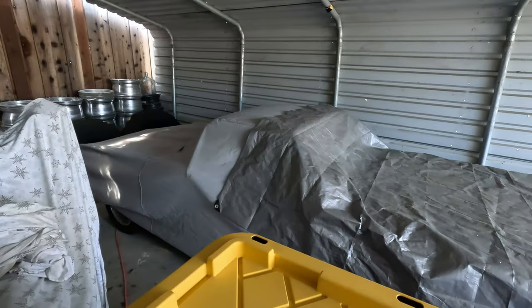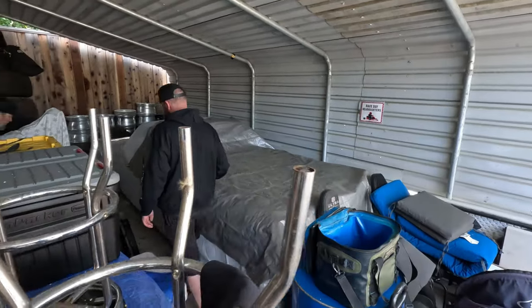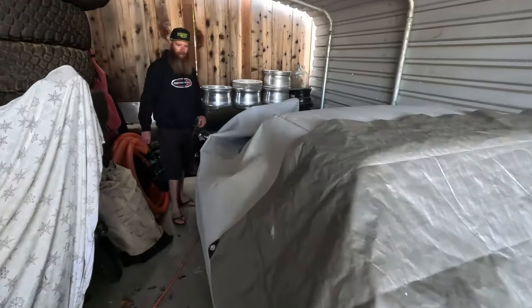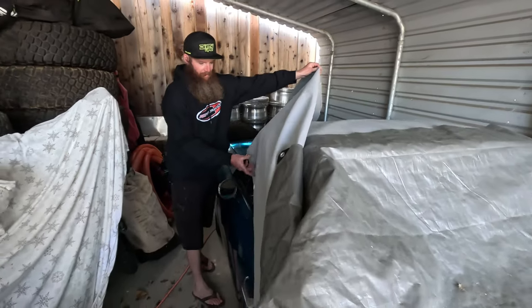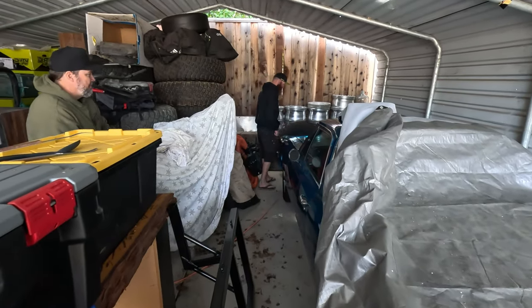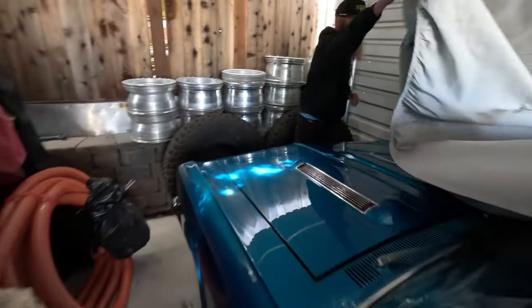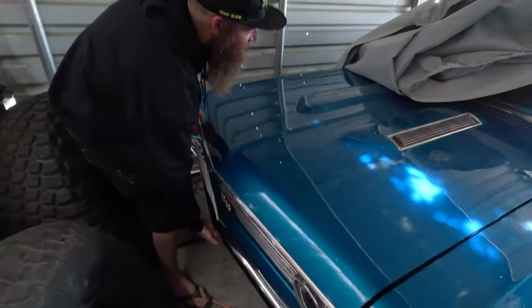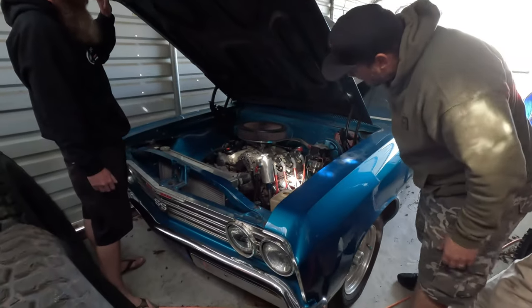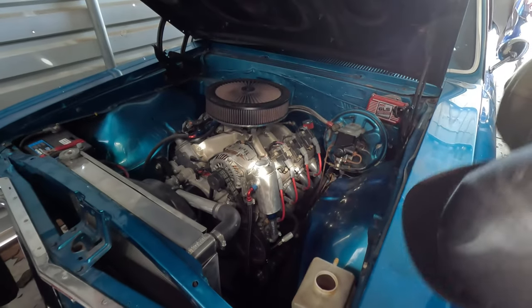Tell us about the El Camino — the Elco — the truck-car: business up front, party in the back. This is the family heirloom from my uncle. It's a 1967 Chevelle El Camino with the SS hood, and it's got an LS in it.